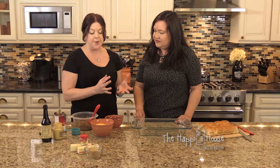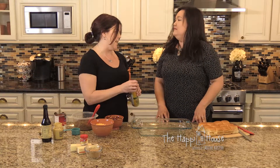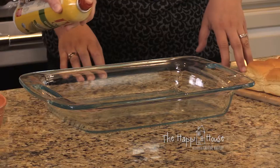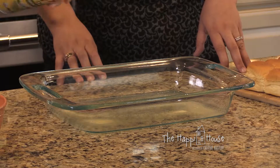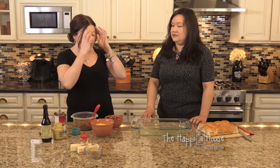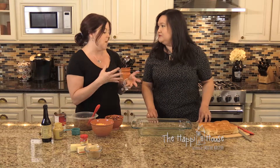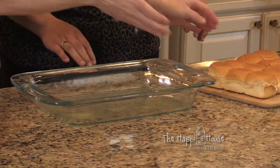It's pretty easy. The first thing we're going to do is take our trusty 9 by 13 pan and spray it with some cooking spray. Then we're going to use rolls — I've chosen sweet Hawaiian rolls for this particular recipe, but you can use any kind of dinner rolls that appeal to you.